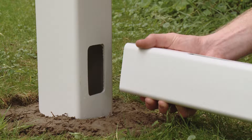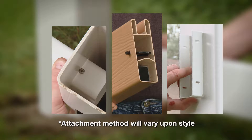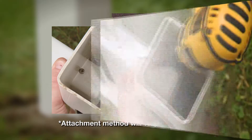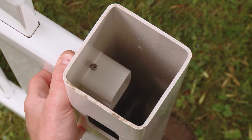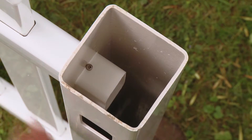To reduce top rail movement, there are three ways to fasten rails to posts: screws, lock rings, and rail brackets. The top rail can be fastened with a number eight by three quarter inch stainless steel screw.